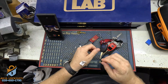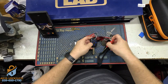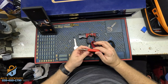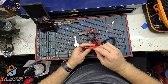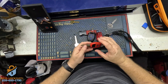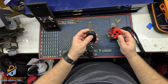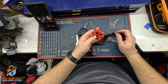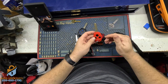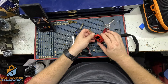We have a 2007 Honda Accord. The customer broke the key — they managed to put the pieces back, but there was a small microchip and they didn't know what it was, so they threw it away. Now they have one working key and one key where the remote works but won't start the car because it's missing the chip.